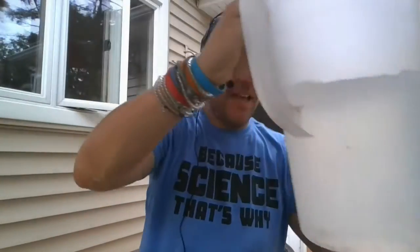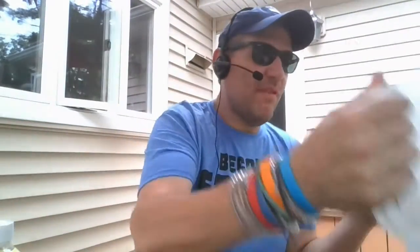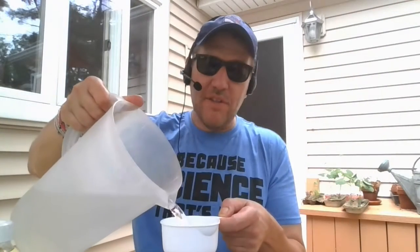My next one is to make homemade bubble solution. I have a container, a Tupperware, some water, a one-cup measuring cup, a quarter-cup measuring cup, dish soap, and corn syrup. I also have some things to blow bubbles with — some old cookie cutters and a wand — and I'll need a spoon.